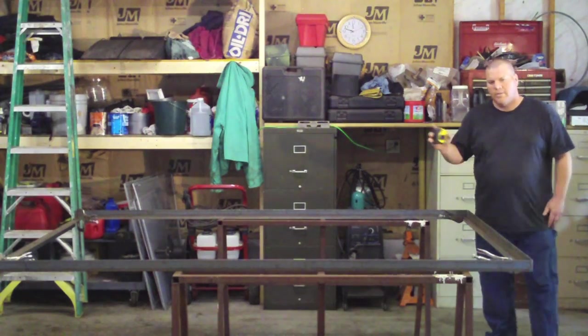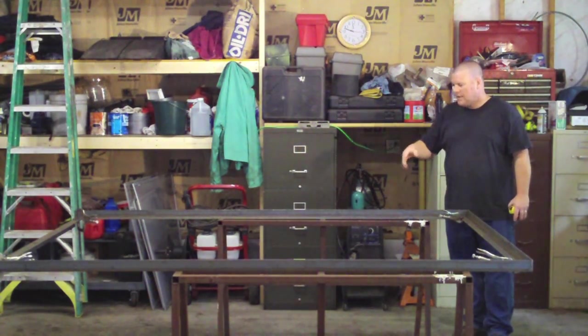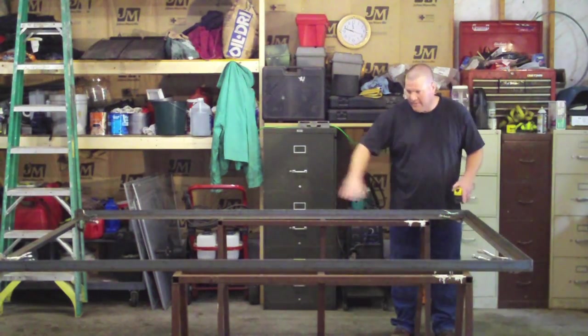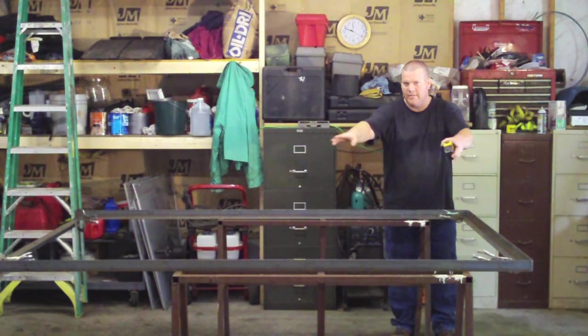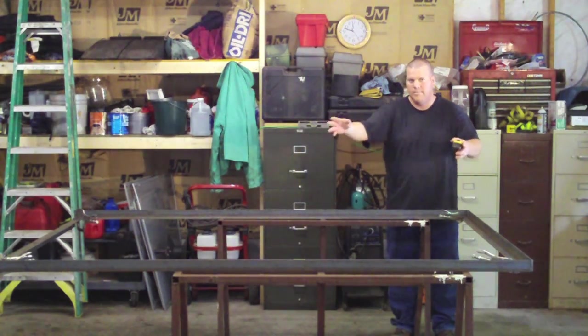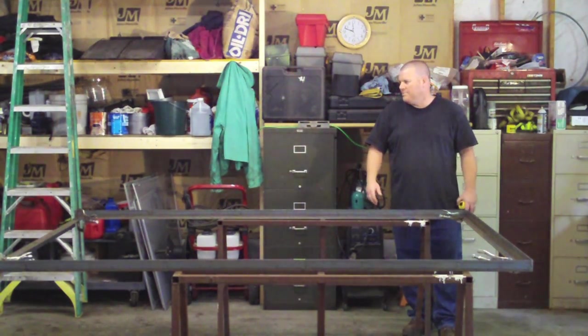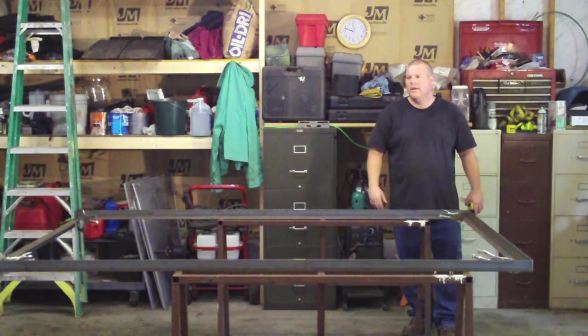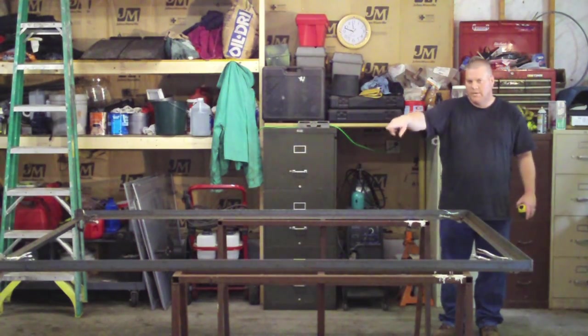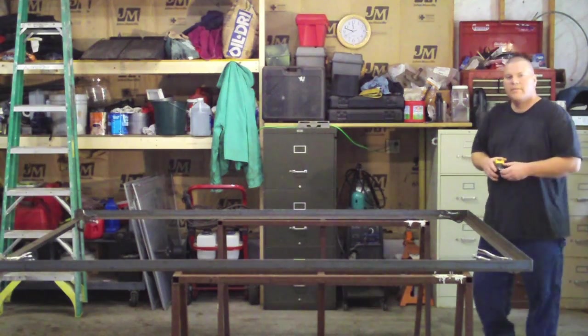The theory behind this, if you don't know, is that this side is exactly the same as that side, and the front is exactly the same as the back dimension-wise. So we have a rectangle — it doesn't matter as long as you have two equal sides and then another two equal sides. What we can do is measure from corner to corner, and what we want is the same dimension on both diagonals.